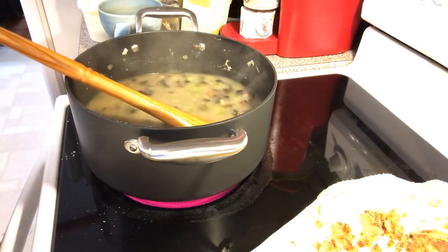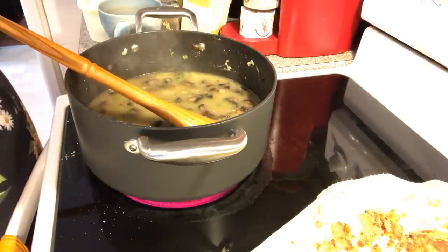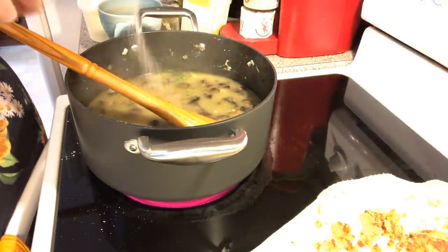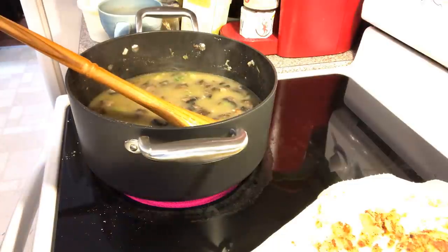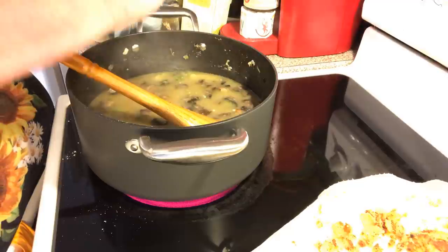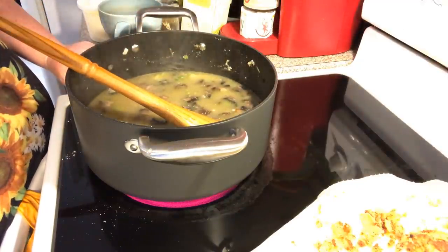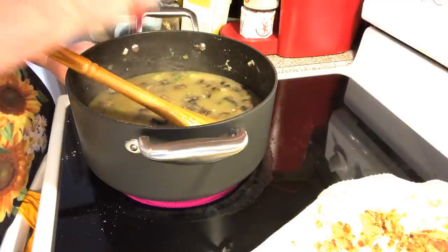Let's go ahead and salt and pepper it. Mine was low sodium, so it's going to need a little bit more. I didn't put any salt on my chicken. So let's put some salt and some pepper — lots of pepper, because we love pepper in our pot pies.